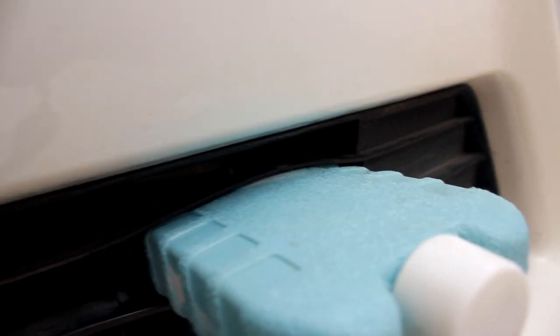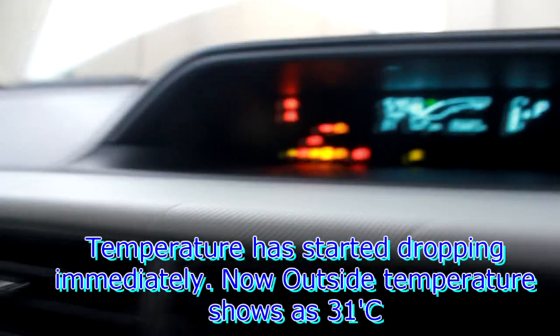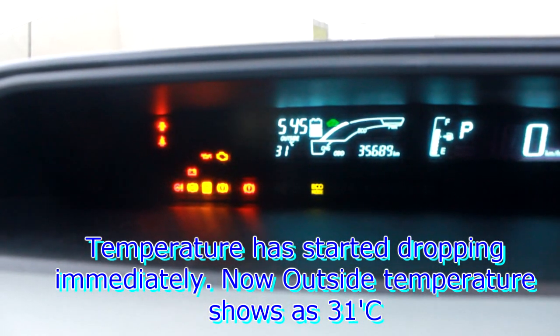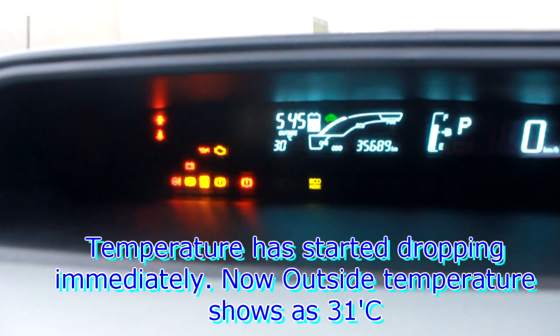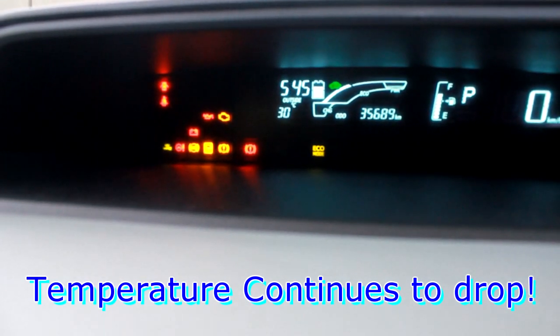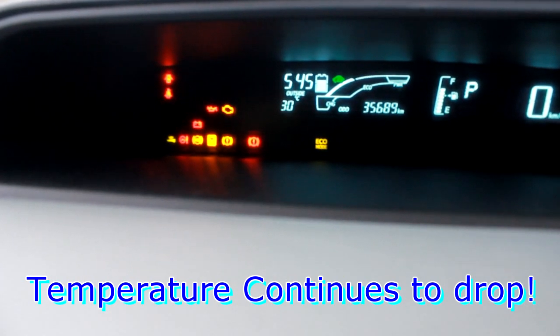This is the light, this is the ice pack, this is the sensor. I have put the ice pack on top of the sensor. Now we see the temperature is low — it will be 31, it will be 30. Because the sensor is touching the ice pack, the temperature is going low as it melts.